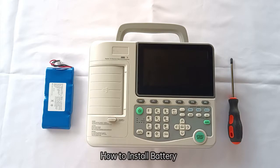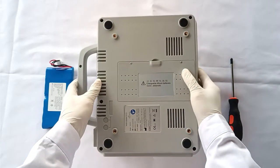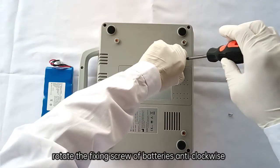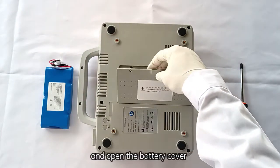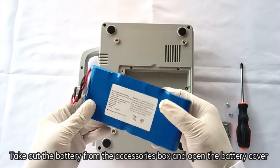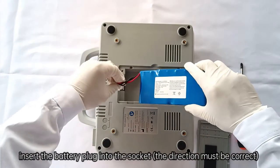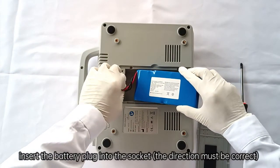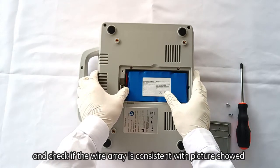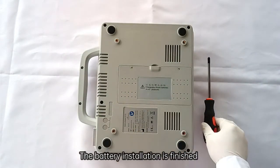To install the battery, turn the ECG machine upside down. Rotate the fixing screw of the battery compartment anti-clockwise and open the battery cover. Take out the battery from the accessories box, and insert the battery plug into the socket — the direction must be correct. Check that the wire arrangement is consistent with the picture shown. Close the battery cover and screw it clockwise. Battery installation is finished.